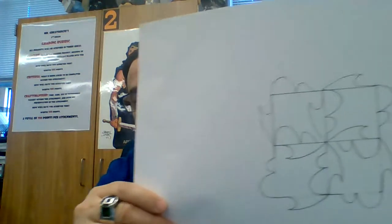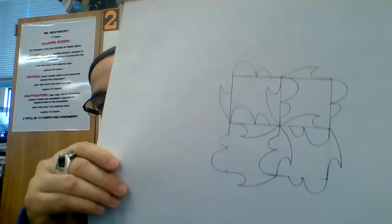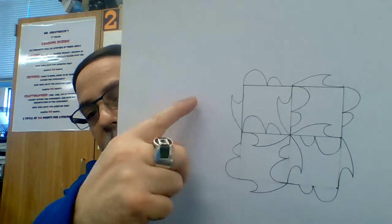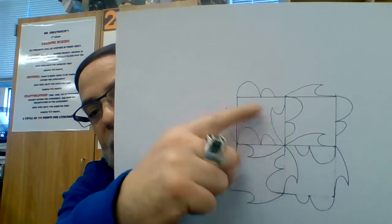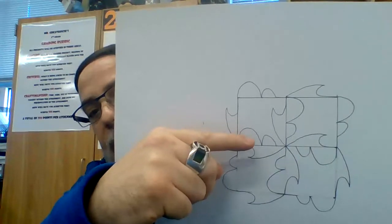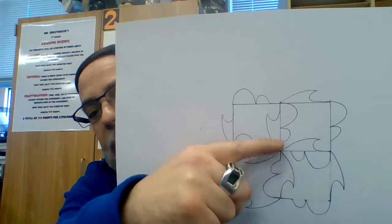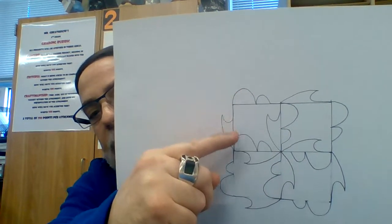As soon as you actually get that, you're going to draw a four inch by four inch square. Then I want you to dissect it vertically and horizontally by two inches. This is that tessellational unit placed in a four inch by four inch square divided two inches by two inches. Remember: the negatives are all on the inside, and your positives are on the outsides.